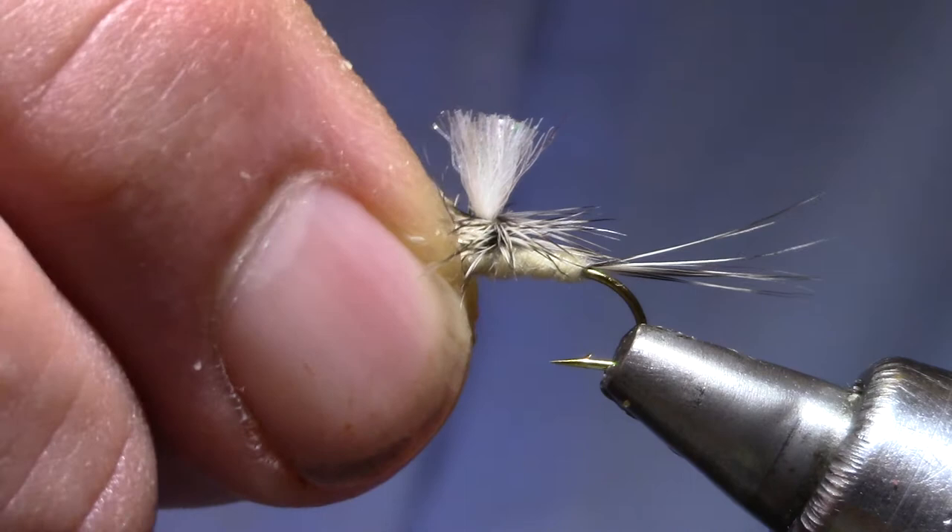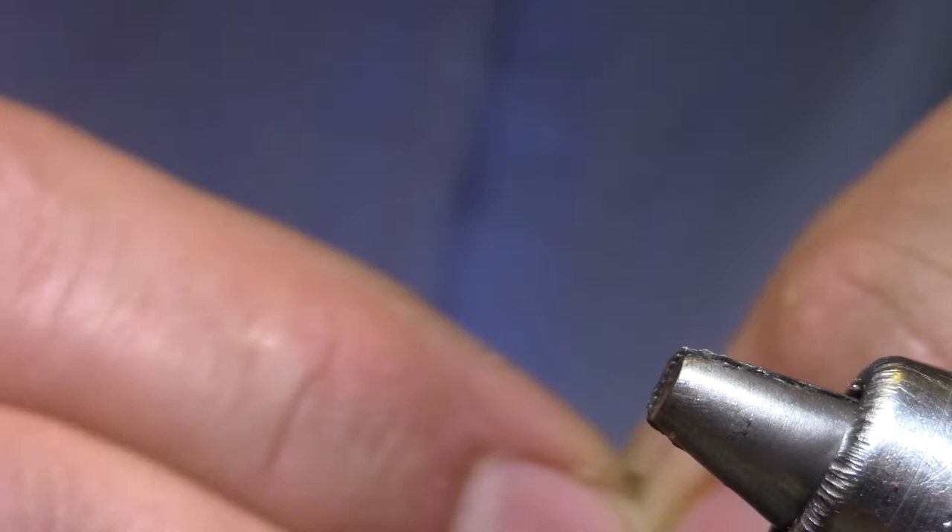This is tied on a Dai Reiki size 12, 070. It's kind of a small hook for a 12, but it's just about right.